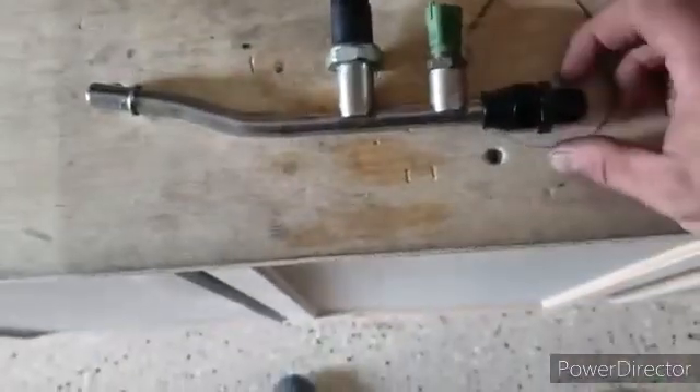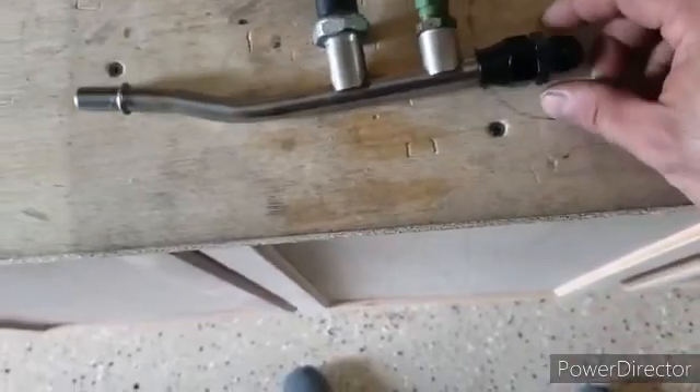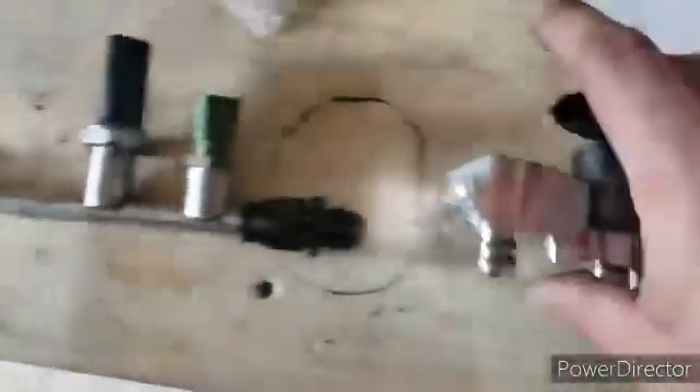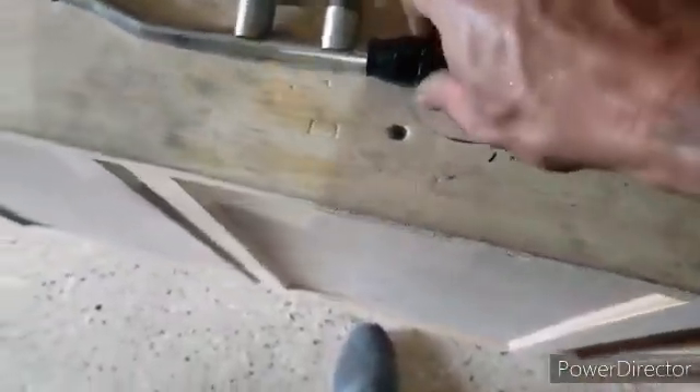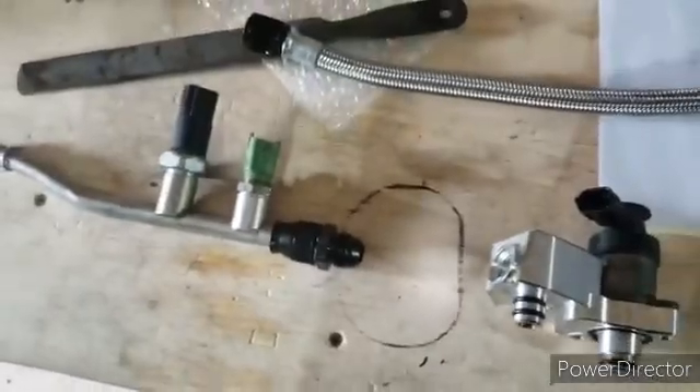The next step in the kit is to install your nut and your ferrule, then tighten your fitting — it's a compression-to-adapter fitting — tighten that on there. Now we'll install the relocation block and install our line with our sensors and the flex line in between.